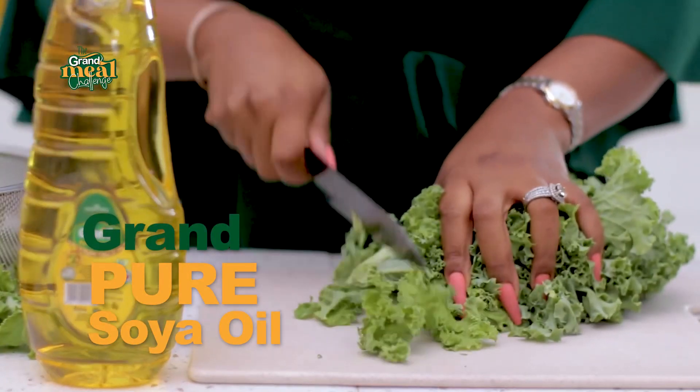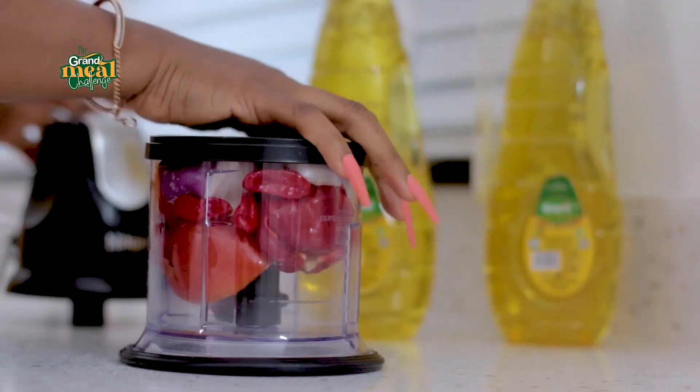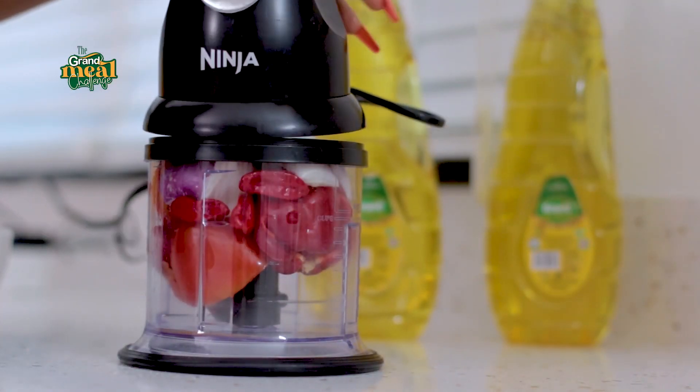This stew is so versatile — you can eat it with boiled plantains, with yam, with rice, with pasta, with pretty much anything.